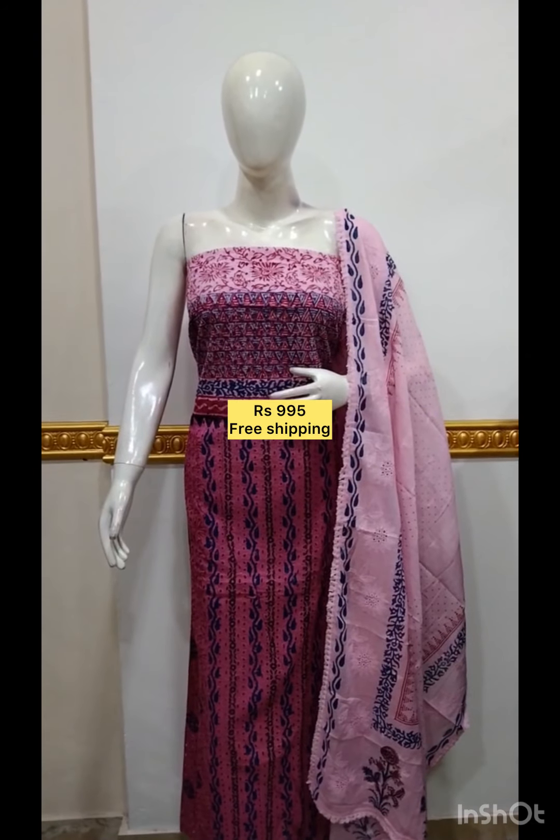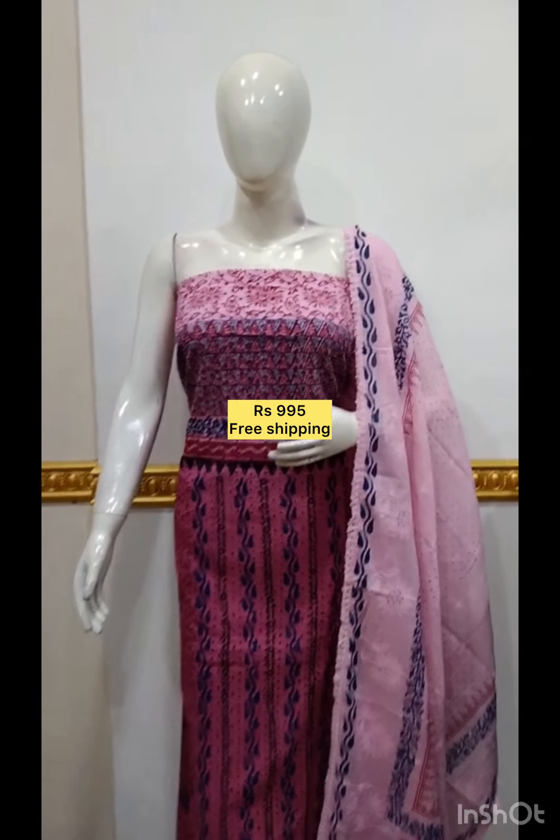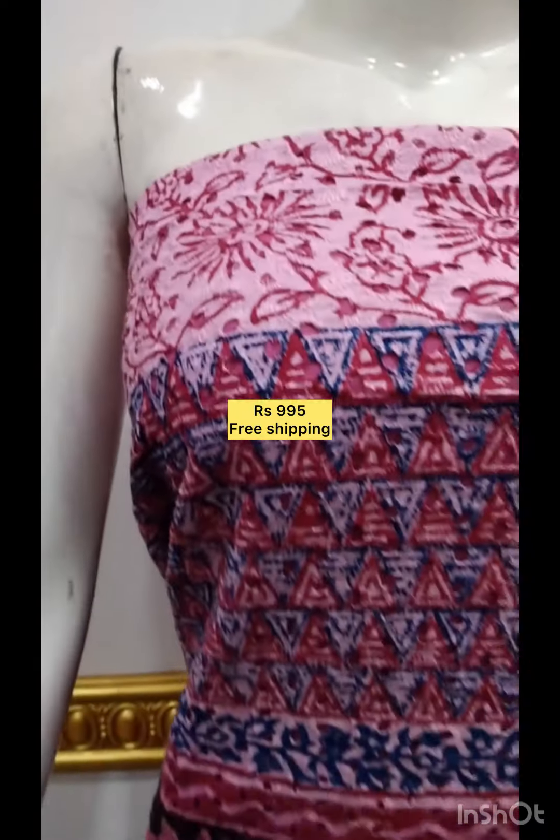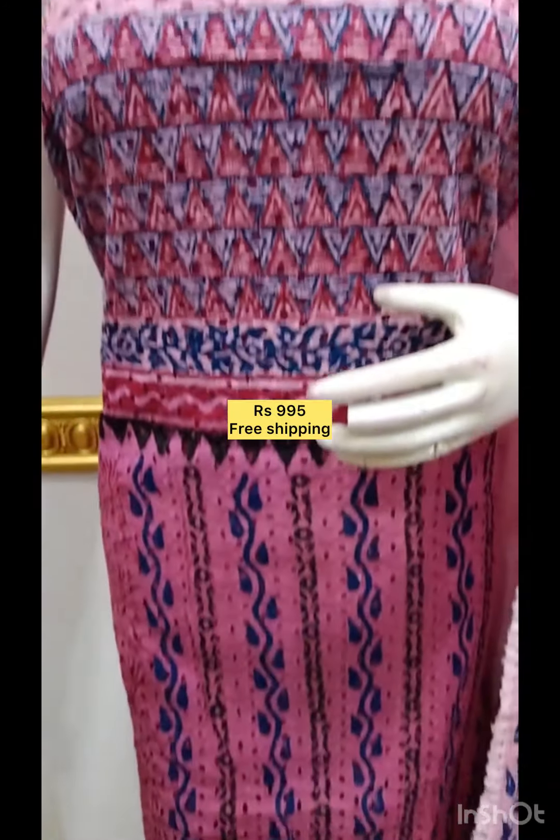The top is in cotton fabric, printed on the top. The bottom is printed in cotton fabric.